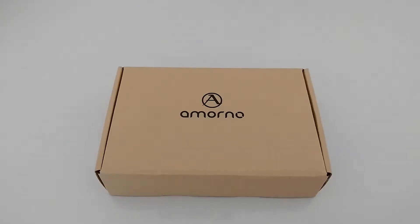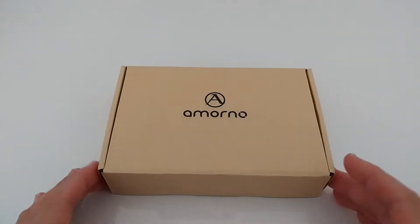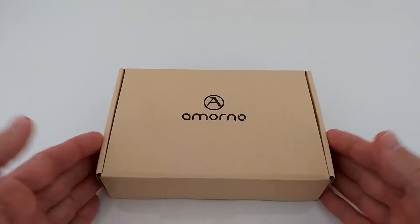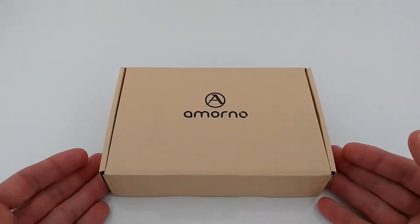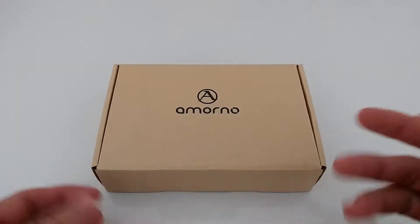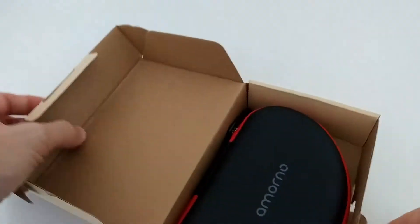It has a vibration reminder for incoming calls — the AirPods do not have any kind of vibration. And they're pretty cheap, around $30 at the moment. That's way below anything in the AirPod design range, with even less power, while this is much more powerful. So let's check out what we get and how it looks.